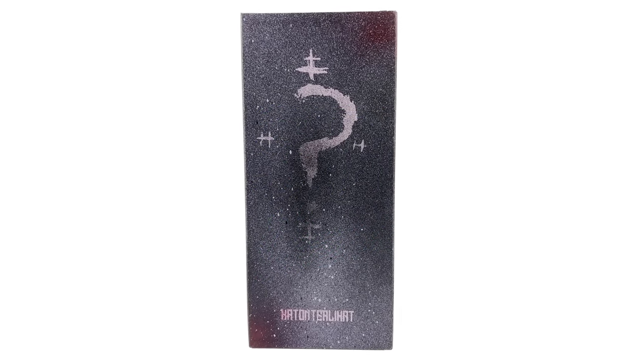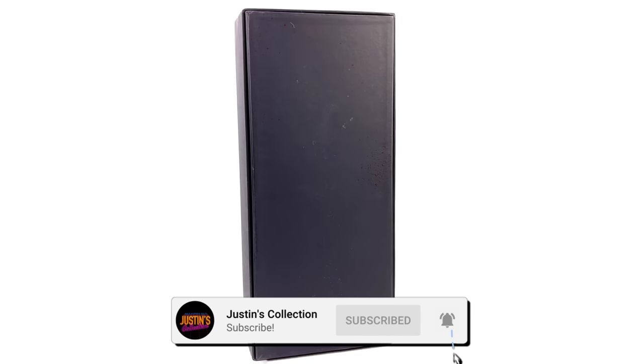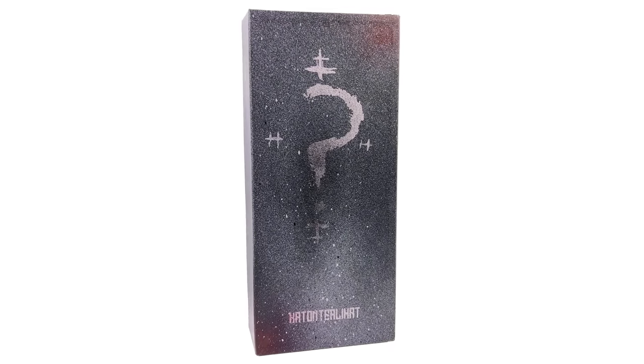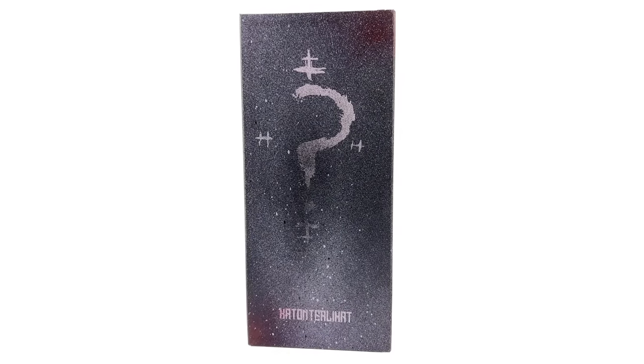Hello ladies and gentlemen and welcome back to my channel for another 1/6 scale custom figure unboxing and review video. Today we are going to be taking a look at none other than the Riddler, based off his appearance in The Batman. I personally have been super excited to get this in — you all know I love that movie.